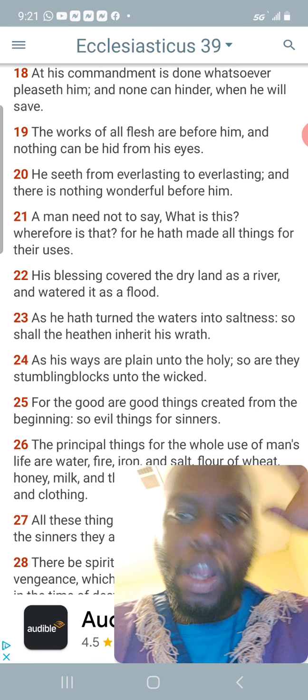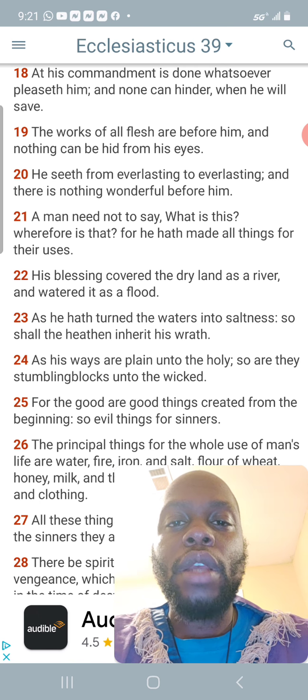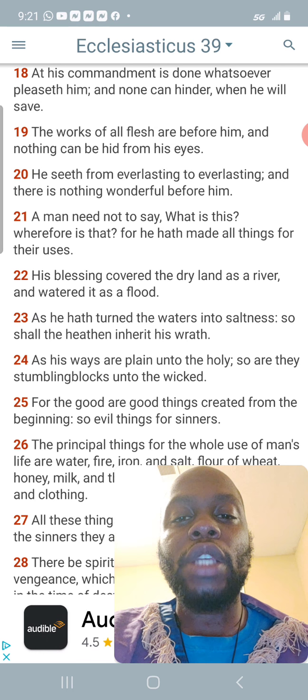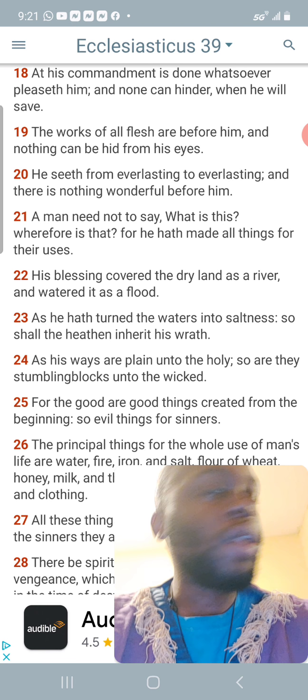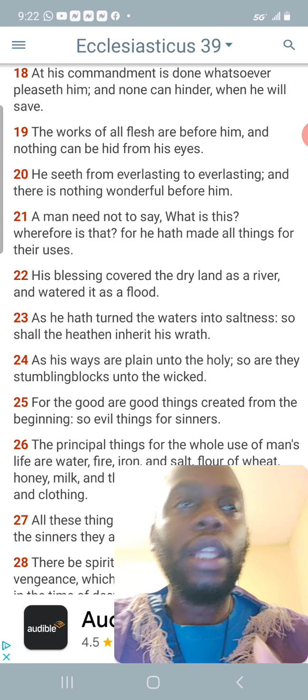Going to Sirach 39:21 — 'A man need not to say, what is this, wherefore is that, for he hath made all things for their uses.' One of the uses of the selenite stone is the fact that it charges other stones, and it cleanses the environment and cleanses other stones.